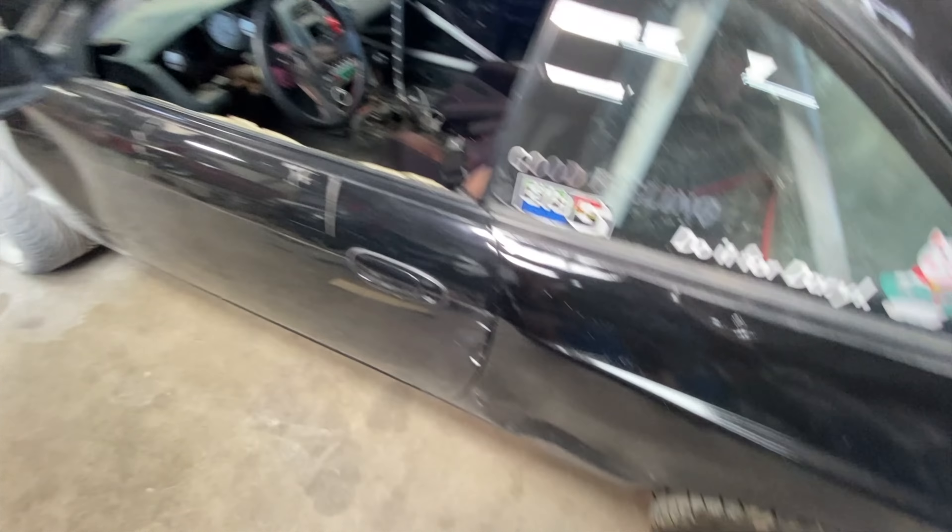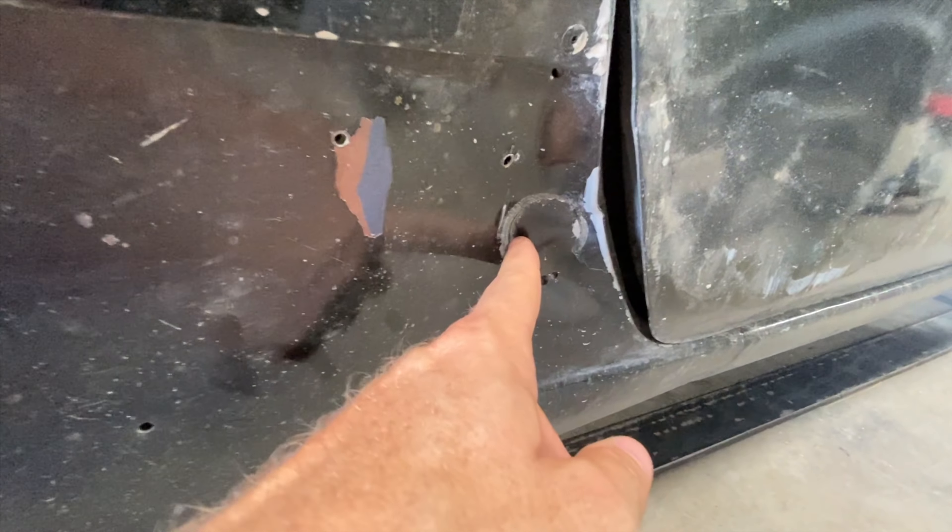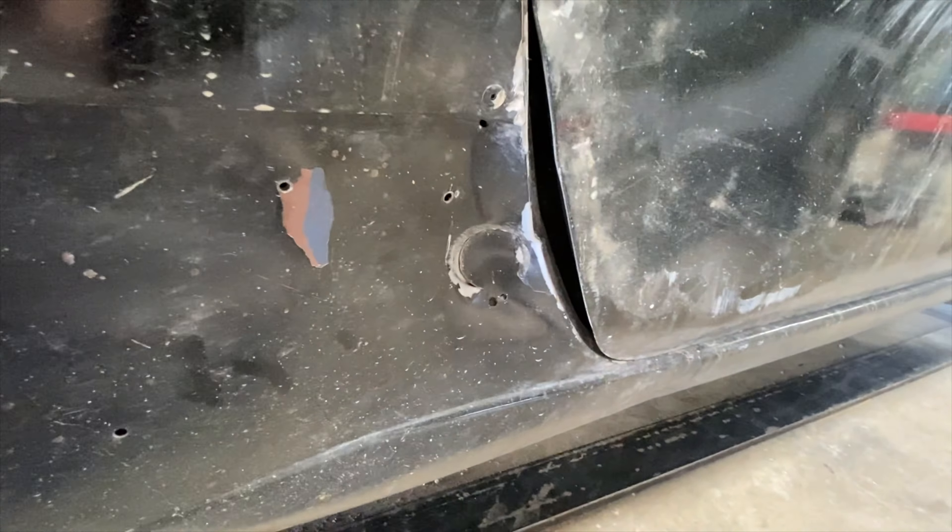I got hit there, got hit in the door. Is this the one that has a hole? Yeah. Look at that — a bash bar hole right there from where the tube got me. Thanks, Brad. I'm sure I've hit him too, though.